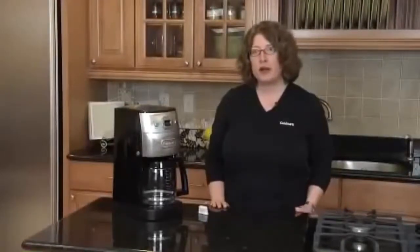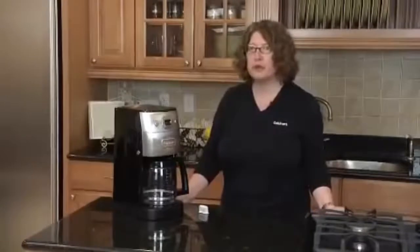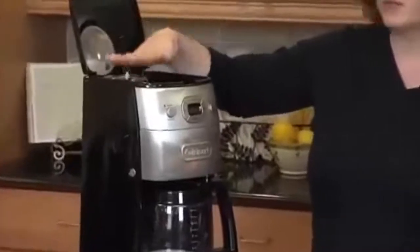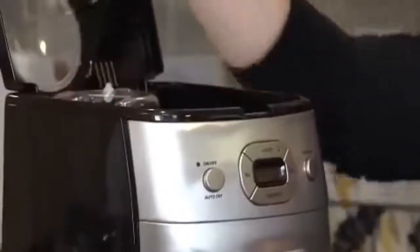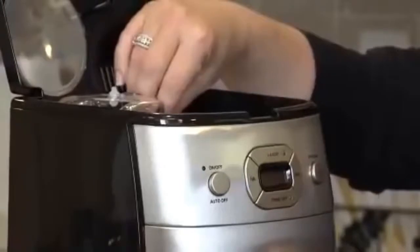Hi, I'm Mary Rogers, Director of Marketing Communications for Cuisinart. This is the Cuisinart Grind and Brew 12-cup coffee maker. If you lift up the lid right here, this is where the bean chamber is — this is where you put your whole beans. To make a full pot of coffee, you fill it to the top. To make less than a full pot, you do one tablespoon of whole beans for every cup that you're going to brew.